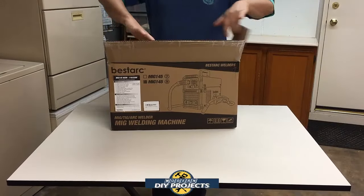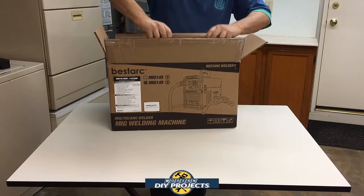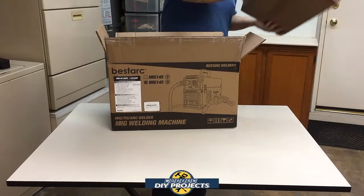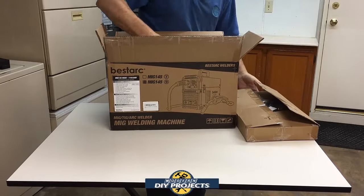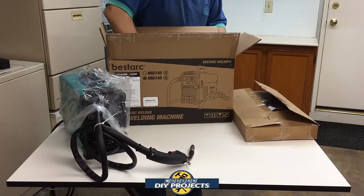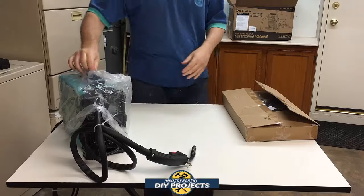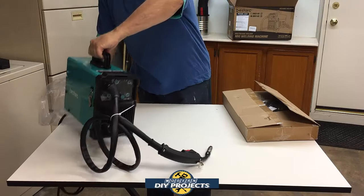Hello everyone and welcome. For the longest time I thought about getting into welding. In the old days welding was a difficult and dangerous process, but with the advent of modern technology welding has become much more accessible to even the DIY home gamer like myself. So after many years of thinking about it I finally decided to give it a try and start doing some welding.